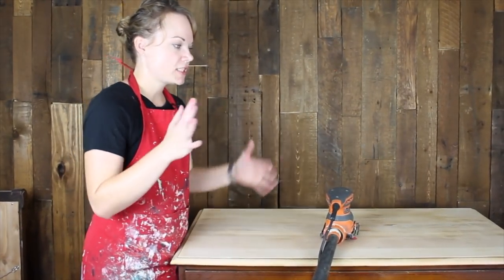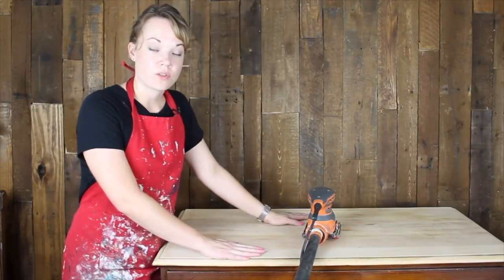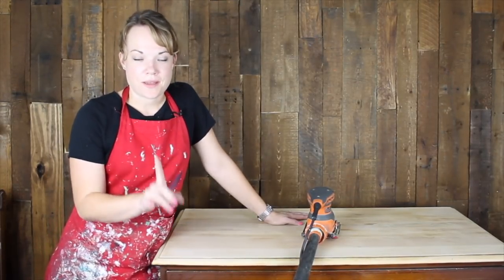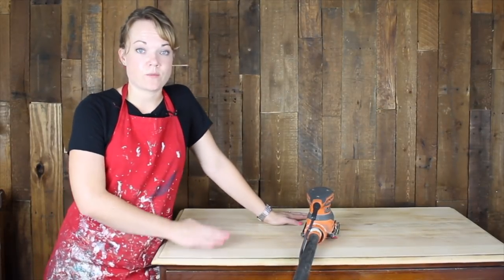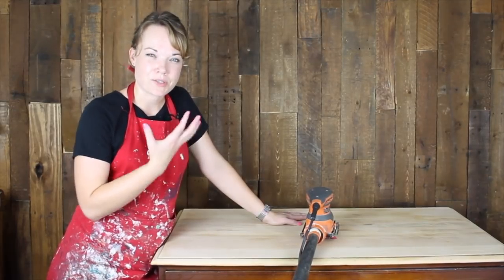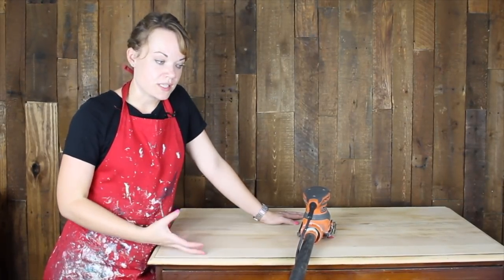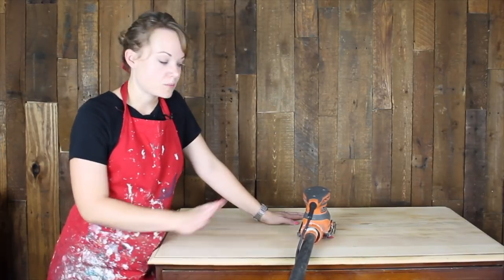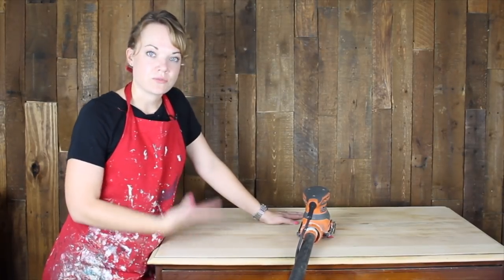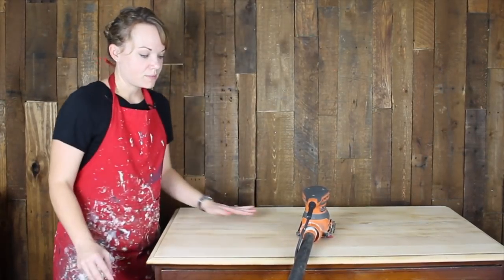I did move up to the 80 grit just to really cut through the finish that was on there — you saw it go a lot faster that way. Once you get it all cleaned up with the 80 grit, we're going to go over it with 120 and that will smooth out any imperfections. Now I want to correct something I said earlier: when we're using water-based stain, we don't want to go any higher grit than 120. If your wood gets too smooth, the water-based stain won't have anything to grip — it'll just sit on top and wipe right off. With oil-based stain it really soaks in and you would go up to 220, but with water-based we stay at 120 grit. That gives it a little bit of texture so the water-based stain really soaks in and gets a good hold.